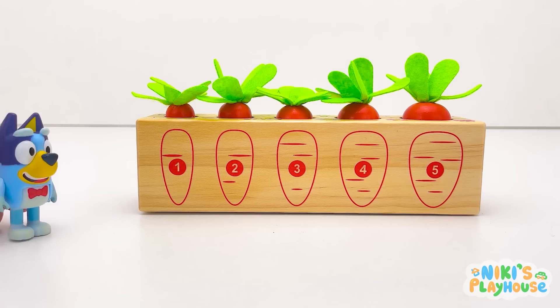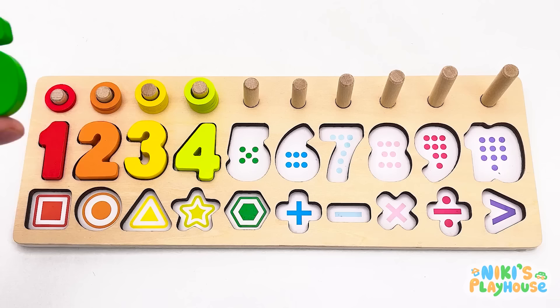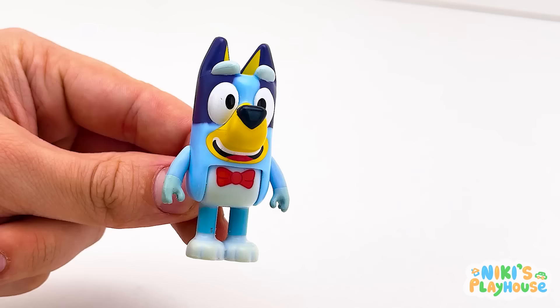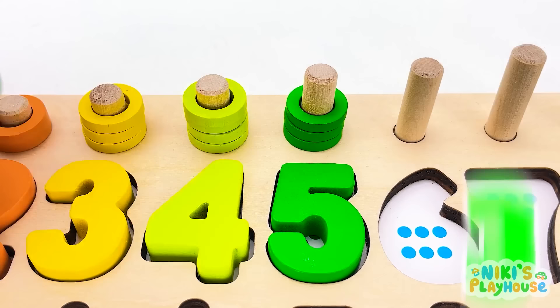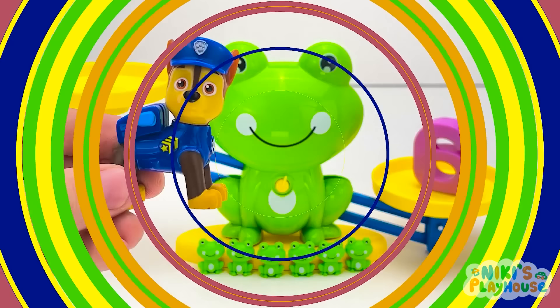Cool counting, kids! Will you count the veggies with me? One, two, three, four, five! What vegetable is it? It's a carrot! Hurray! What number did we find? Green number five! Let's place it on the board! Can you count the rings with me? One green ring! Two green rings! Three green rings! Four green rings! Five green rings! Let's go find another number!